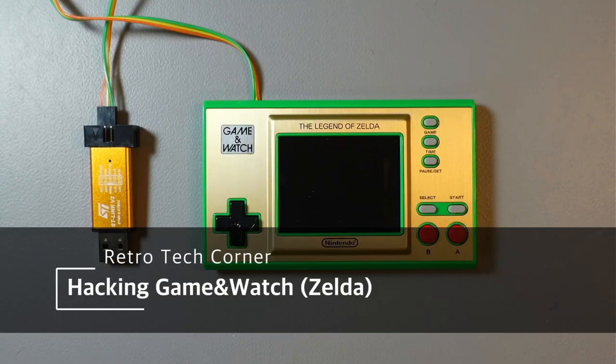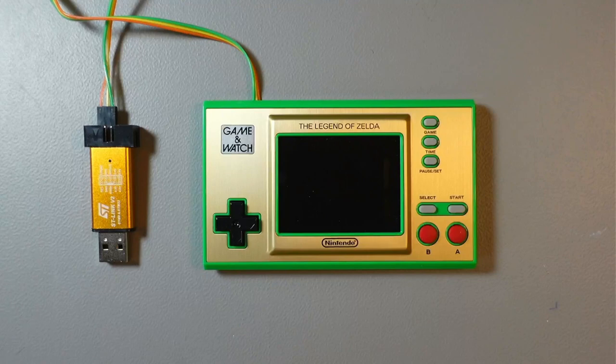Another day, another Game & Watch — this time it's the Zelda variant and I'll be unlocking it and flashing custom firmware using a Linux Virtual Machine. I did a few videos on Game & Watch already. I used Raspberry Pi in two of those, and recently I did a video on the Mario variant using a Linux Virtual Machine. So this time it's Linux VM again but I'll be doing Zelda. As usual I'll share a VM image and I'll have some tips on how to use it at the end of the video.